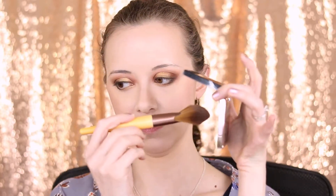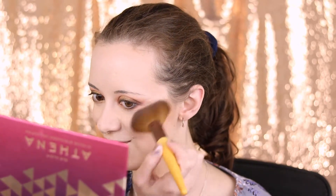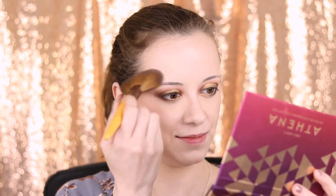Now I'm going to go back in with the Amrezy highlighter. Now that I've set things down a little bit, and just using the very end of my fan brush, I'm going to make my highlighter a little bit more intense. It almost gives like a wet effect to this highlighter. I like it.